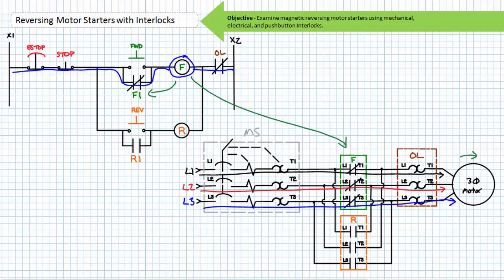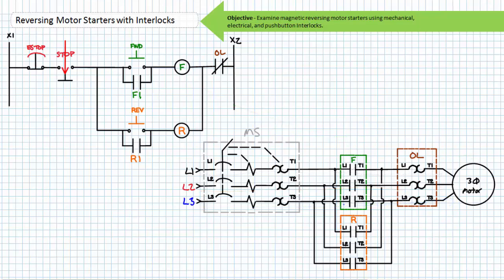If an operator were to release the momentary contact forward button, the spring return would return it to its normally open deactivated state. Note that the now closed F1 holding contact maintains the energized state of the F contactor coil, meaning the primary F contactor stays closed and the motor continues spinning in the clockwise direction. That's the point of the holding circuit — it maintains the last asserted state. To stop the motor, an operator must press the normally closed stop push button. The now open stop de-energizes the F coil and the associated contacts return to their de-energized state. The F1 holding contact opens, removing the path in parallel to the forward push button. The F primary contacts open and the motor free spins to a halt. The release of the stop button returns this reversing motor starter back to the ready state.